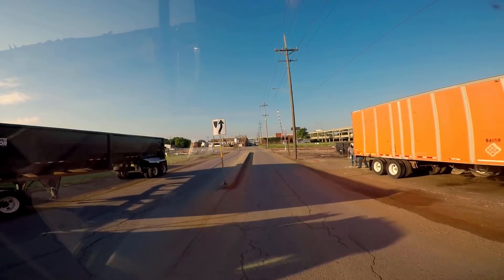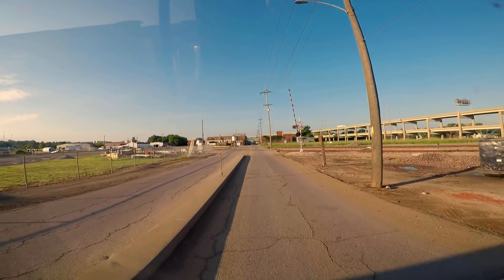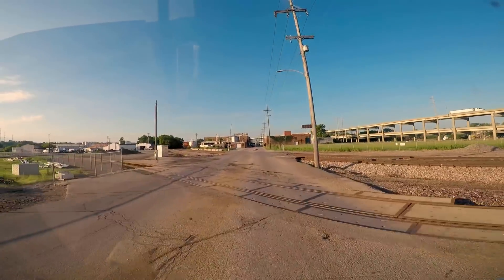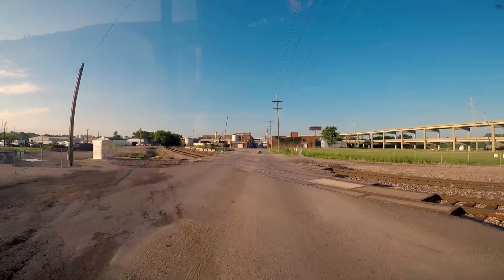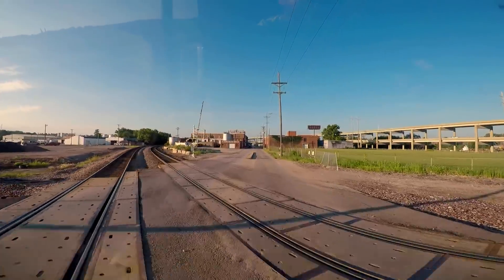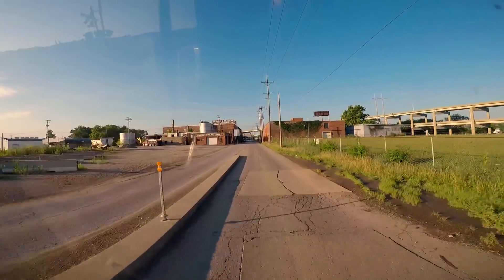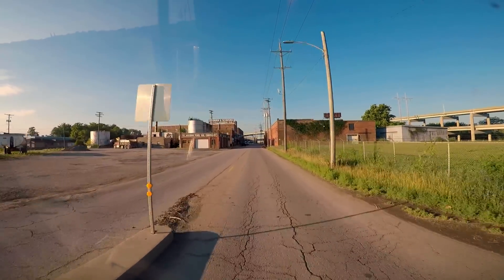I'll be handling one end of the bridge beams and he will obviously be handling the other end. We should each have about 44,000 pounds. The bridge beams weigh 88,000 pounds total, so we should each have 44.